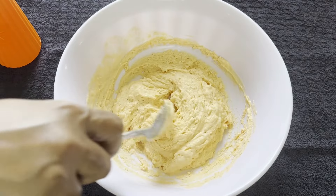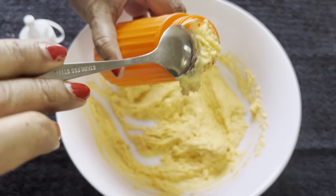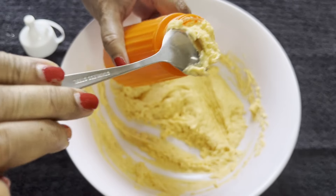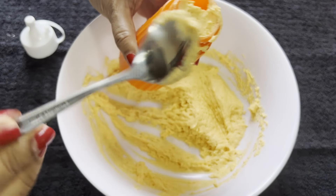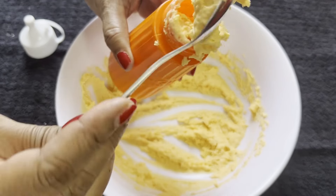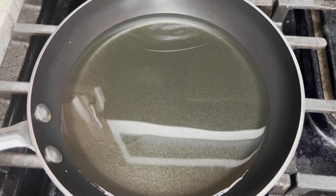Now let's fill the bottle and see how we can make these Jalebis. The only ingredient you need for making Jalebi is oil to fry them. I am using a shallow frying pan and heating 250 grams of oil. So let's see how we can make Jalebi.